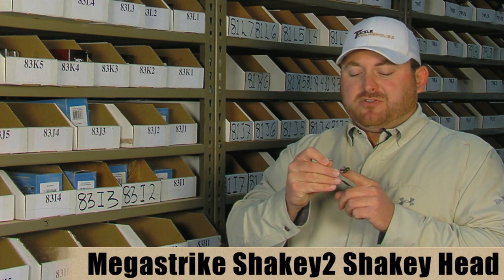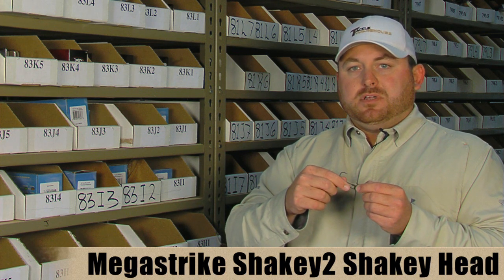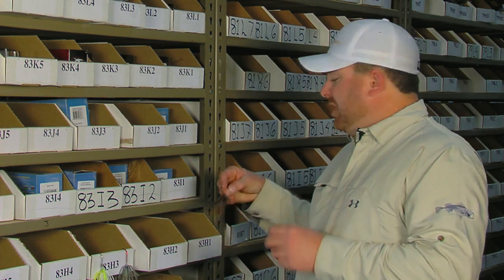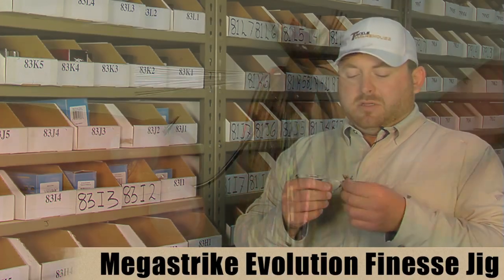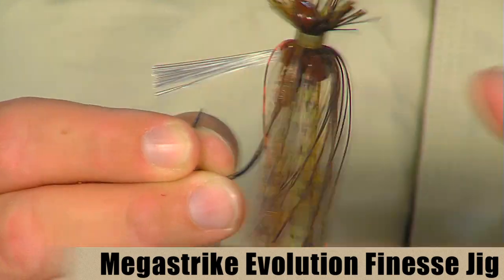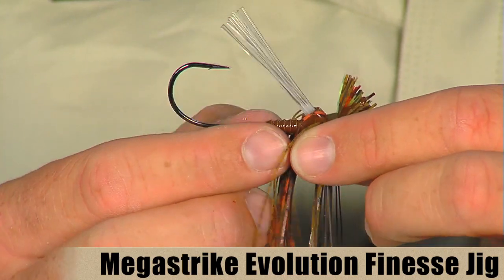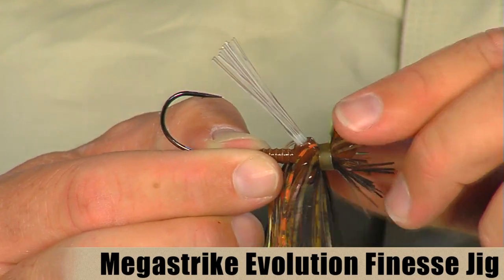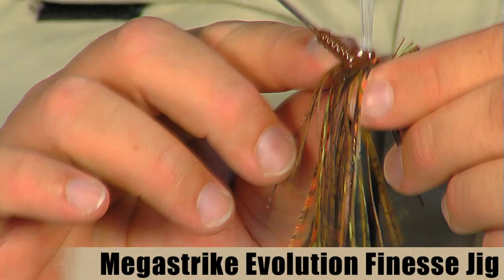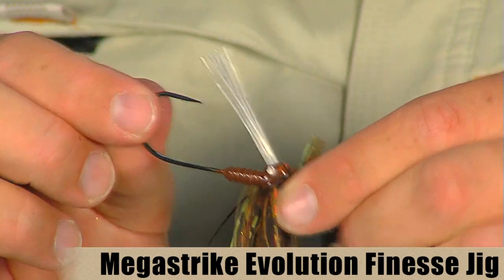The keeper on this guy is kind of like a triple collar keeper, so it's going to do a real good job of keeping your plastics from sliding off. They also make a couple of jigs — the first is their finesse jig. Same head design, and the skirt here is a finesse style skirt, or the new mullet style skirt with the top portion of the skirt trimmed nice and short. It also has a really cool fluorocarbon weed guard which gives you a nice natural presentation, and it's got a medium wire, real sharp Gamakatsu hook on there with that same collar style keeper to keep your plastic on there nice and tight.